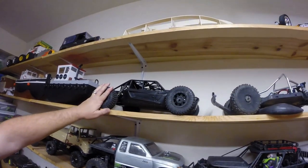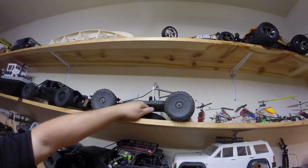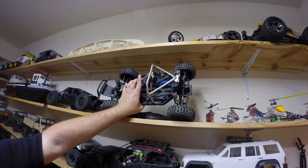We have the Exo Terra by Axial. This is a bodiless Slash 4x4 — we roll it with the roll cage.